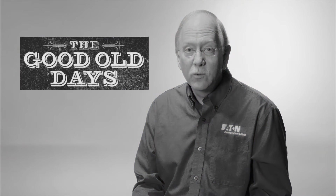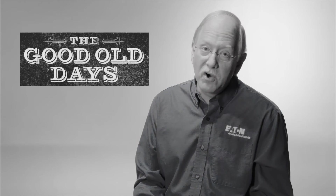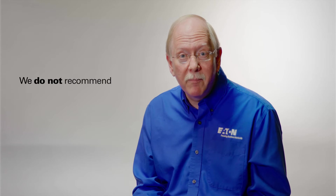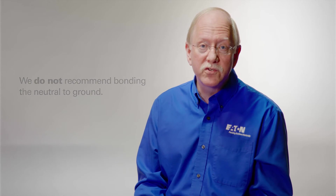In the old days we always bonded the neutral to ground in the UPS because that's the way it was always done. However, technology marches on and in modern transformerless UPSs we do not recommend bonding the neutral to ground, because the UPS is not a separately derived source and therefore the National Electrical Code does not allow a second neutral-to-ground bond in the network.